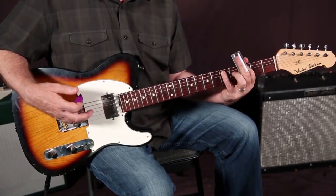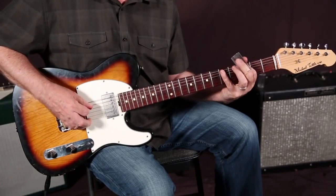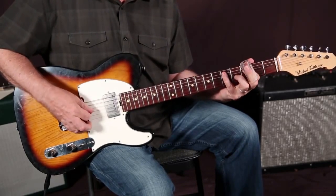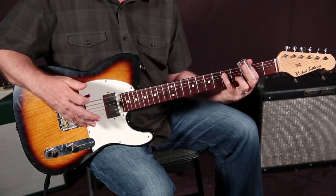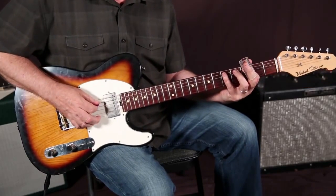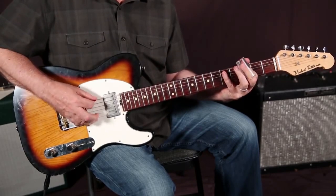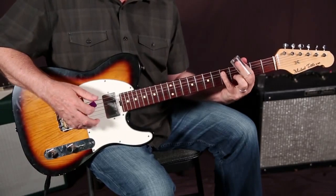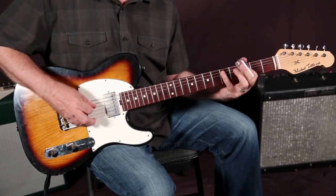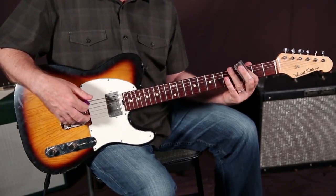Then you play the E that's above it. One more time through the phrase — and once you kind of have that burned in, you can move to the next step, which is to insert the low E string between each note. I'll do it really slowly. So it's like the first four notes, and after each of those you play that low E note in an alternating fashion.